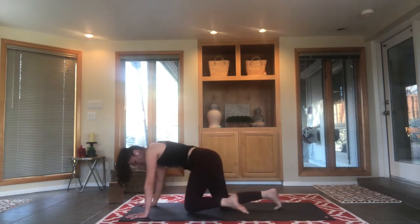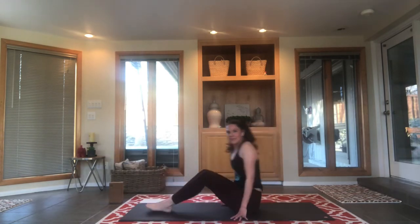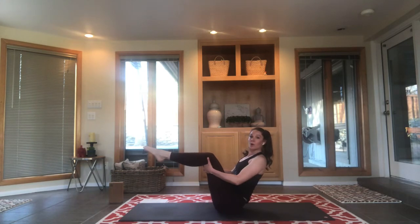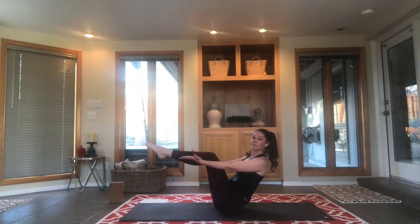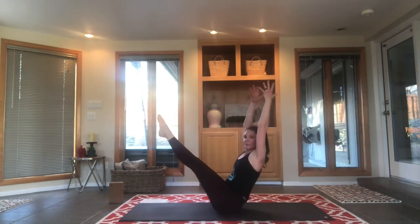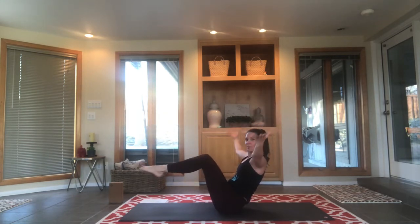Bring your knees to the mat, have a seat as you swing those legs out from underneath you. Lean back, sit up tall, grab the back of your knees and balance — boat pose. Strong for our core, good for our core. Hold on if you need to, let go if you can. Straighten legs if you're finding that option, and arms overhead if doable for you tonight. We want this to be challenging but not too hard.